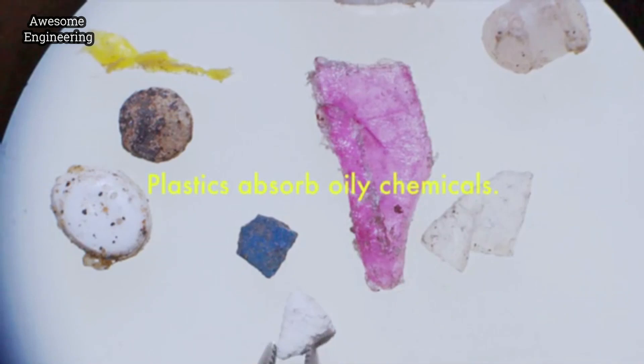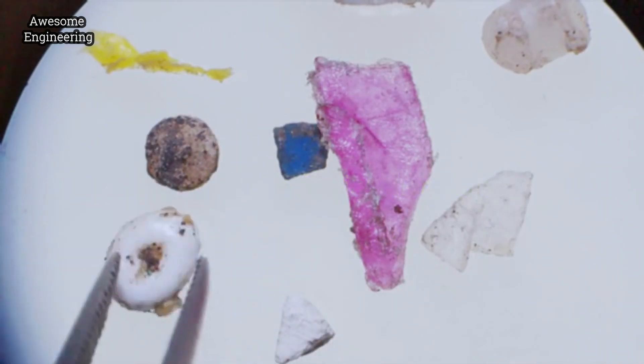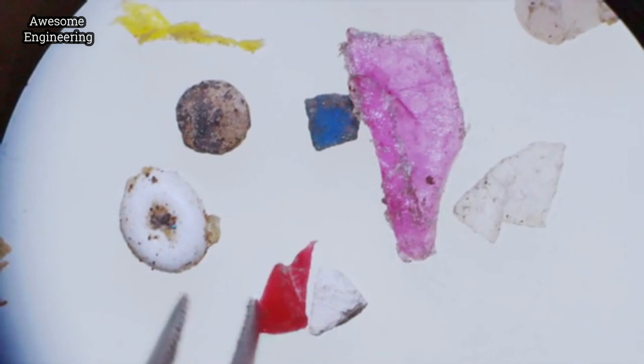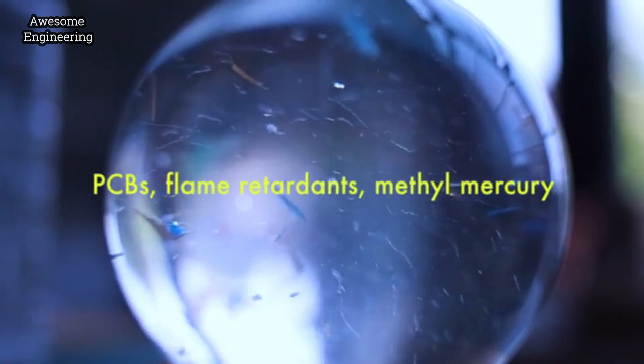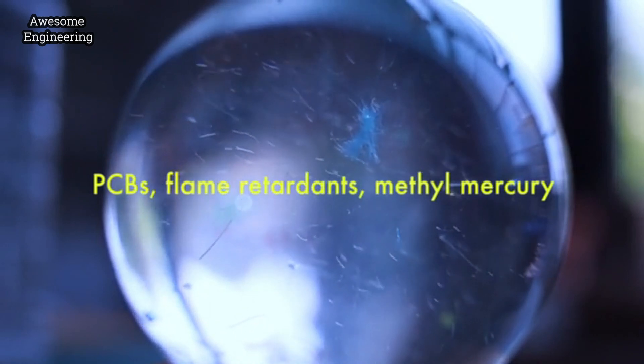Plastics absorb oily chemicals. So if you've ever had something like spaghetti or curry and you can't get the orange color out of your Tupperware — that's what plastics do. Chemicals like pesticides, like flame retardants, like heavy metals.